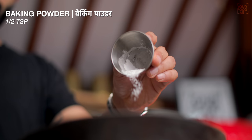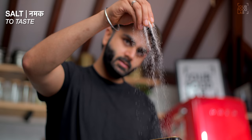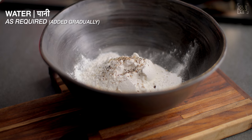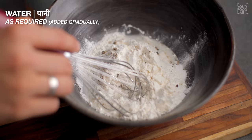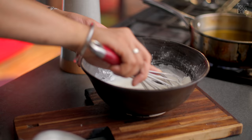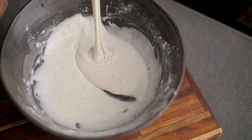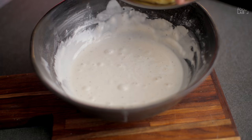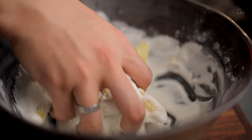Let's prepare the batter to coat and fry the baby corn. Add 1/4 cup of corn flour, 1/4 cup of milk, 1/2 teaspoon of baking powder for crispiness, and 1 teaspoon of garlic powder. Now you have to add water and mix into a thick batter. Mix it well until you have a lump-free, thick batter. This is the perfect consistency of this batter.